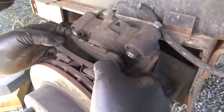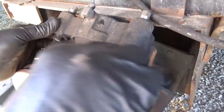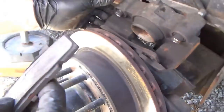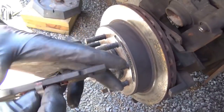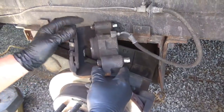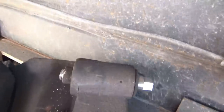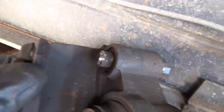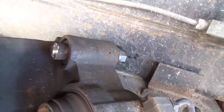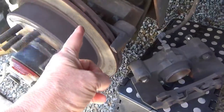Those pads are mighty thin — oh my gosh. There's not much left of those. Not at all. See the corrosion coming out of there? This little screw right here — watch when I bang. See the stuff coming out? That's probably my problem. I notice like this rust and stuff.